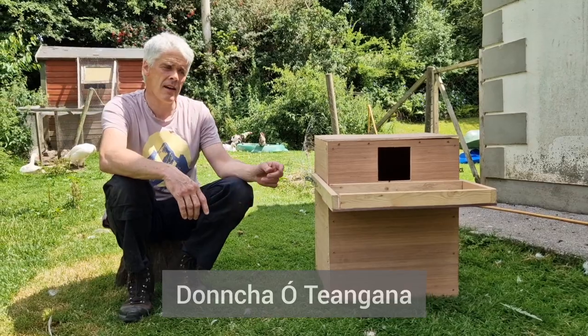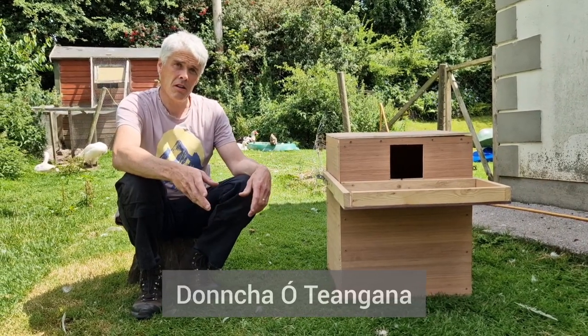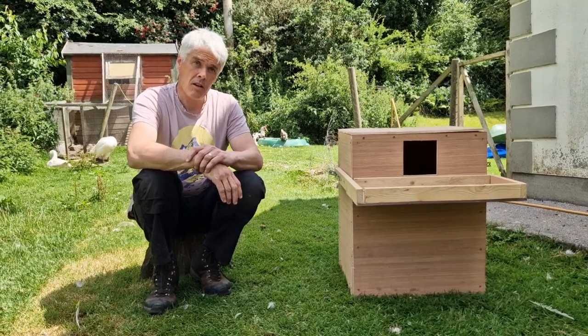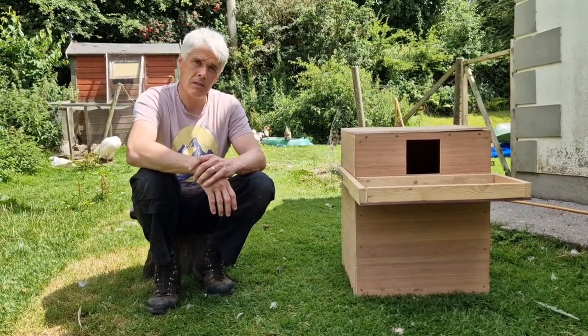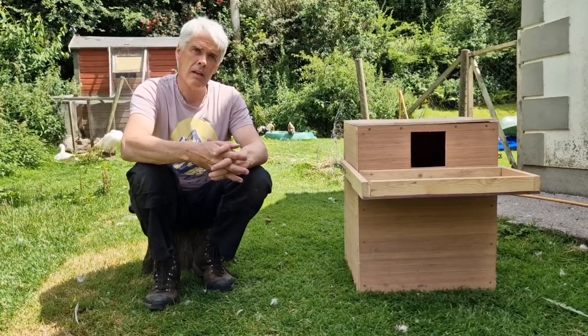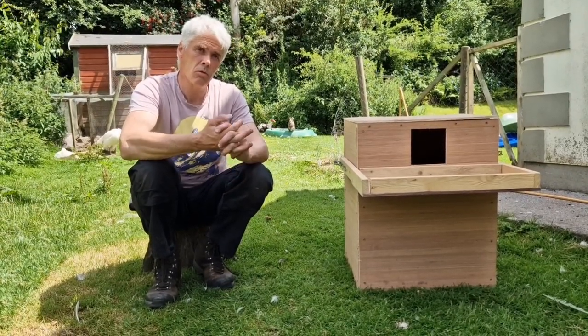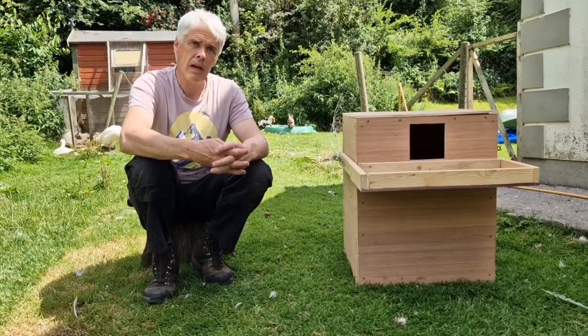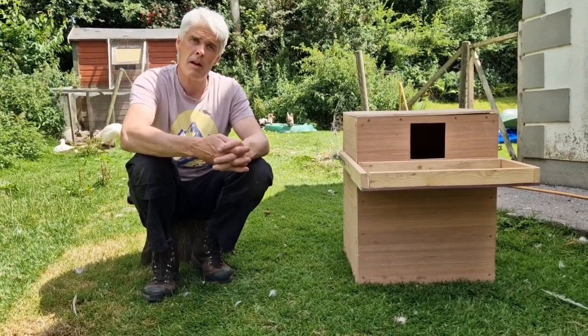My name is Dunnach O'Tanganagh and I'm living here in East Cork. I got a heritage grant from Cork County Council to make barn owl nest boxes - this is an example of one of them - and we're putting them up around rural barns throughout East Cork to try and help increase the population of barn owls in East Cork.